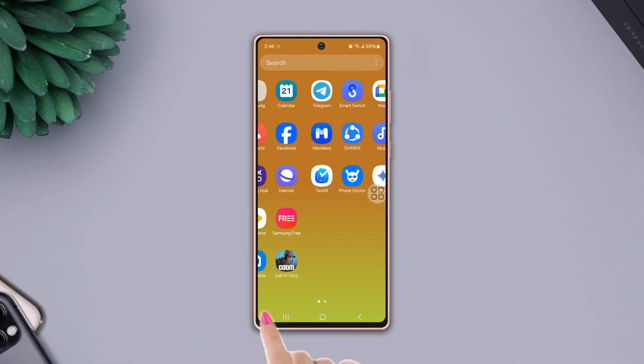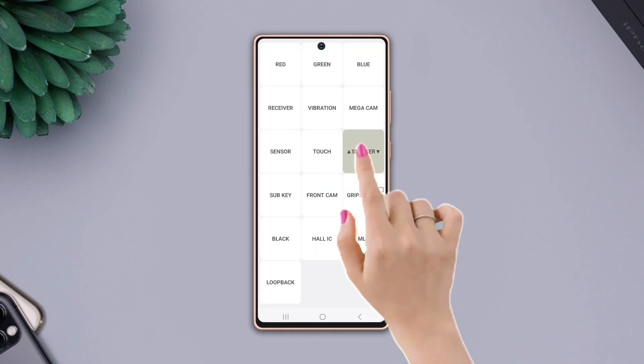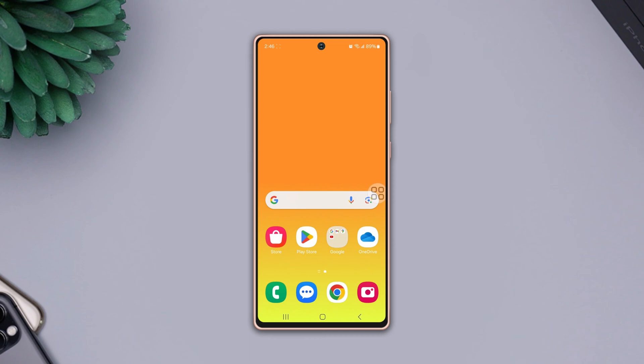Before doing anything else, first open the dialer and type star hash zero star hash, then tap speaker three times and check your volume whether it is working or not. If it is working, then there is no hardware issue.